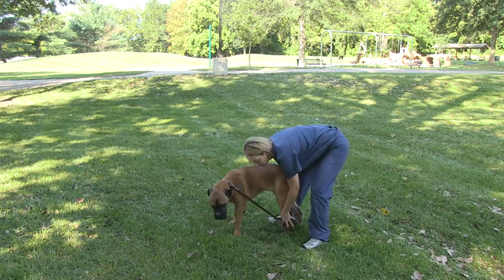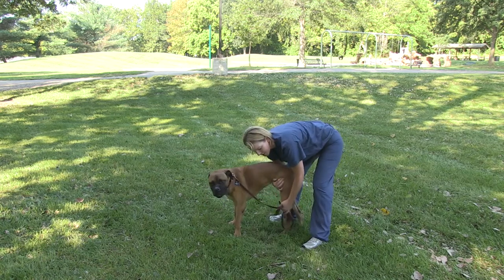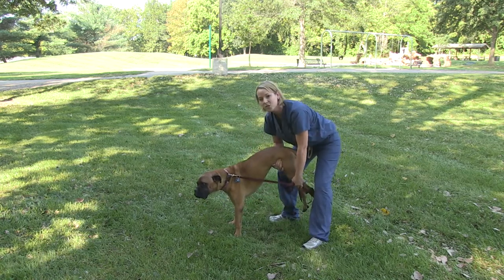You want to grab their bottom end and lift them up, either by their feet. Emma's a little foot sensitive, so I'm actually going to pick her up by her pelvis and just shift her weight forward.